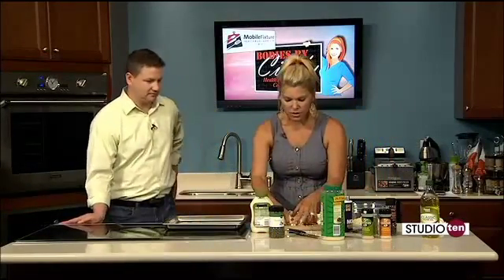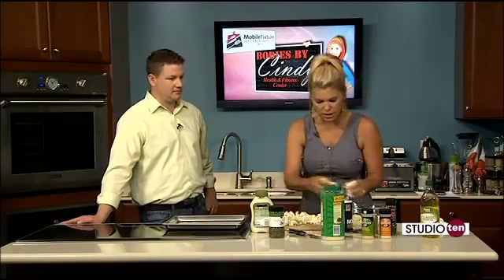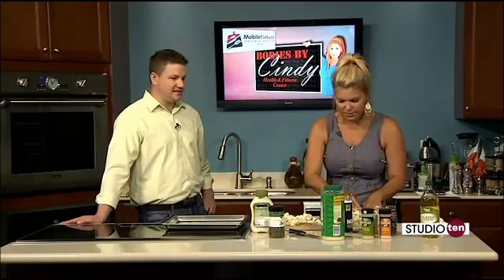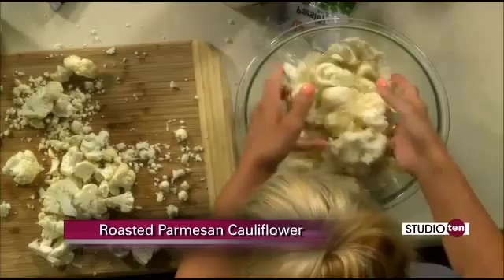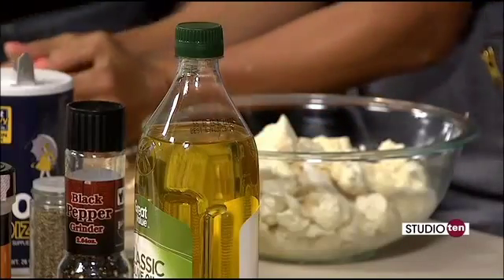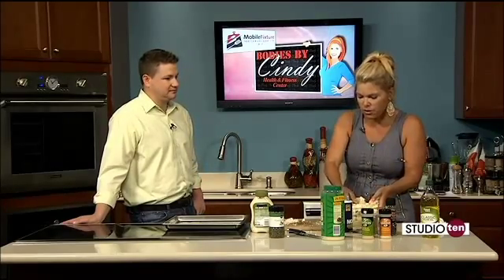All we're doing is dumping this in — I already have my olive oil, about four tablespoons of olive oil, half a cup of Parmesan cheese. We're just going to mix this in, get a little messy, get all the good seasonings and flavors on there. You can use a Ziploc bag if you want to toss it around, or just use a large bowl. Bodies by Cindy is still holding kids' summer camp and it's going really well. The parents actually like it more than the kids because they can work out while their kids are doing something. Hopefully it will continue in the fall as well.